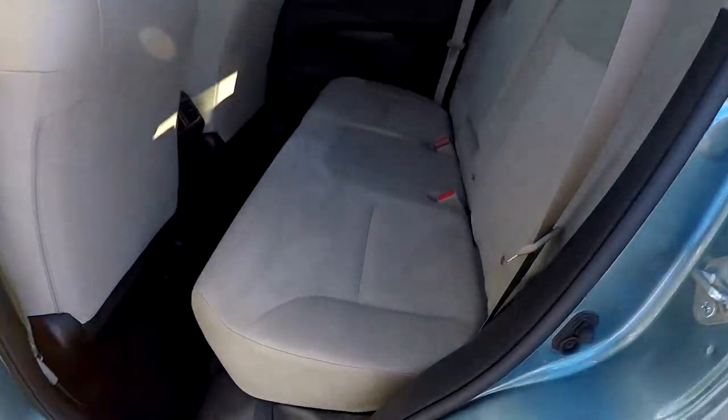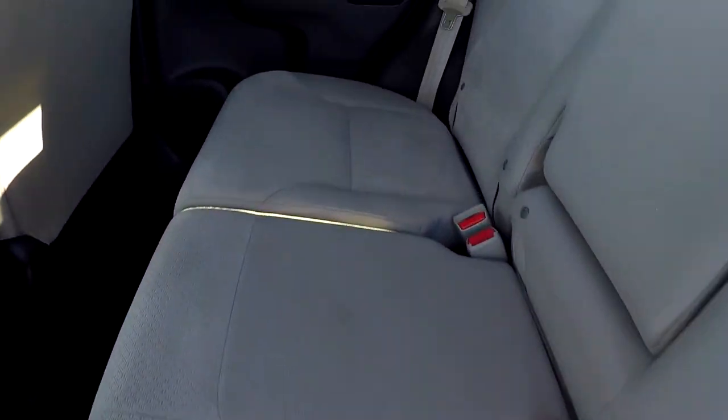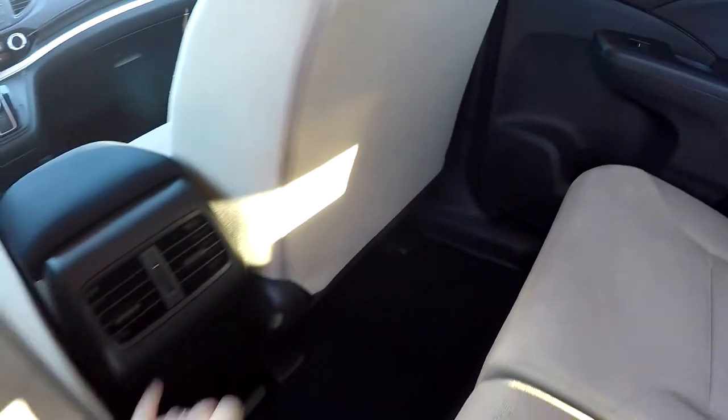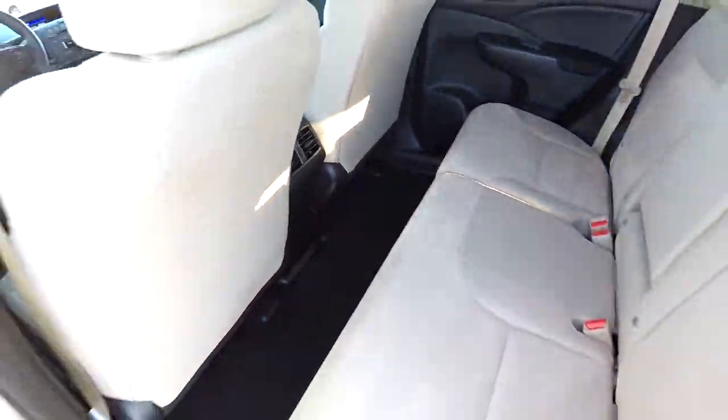As we take a look now at the back seat, we just want to do a slow pan over the seating surface, making sure there's no rips or tears. Everything looks good back here. You've got rear air for a little added comfort in those back seats.